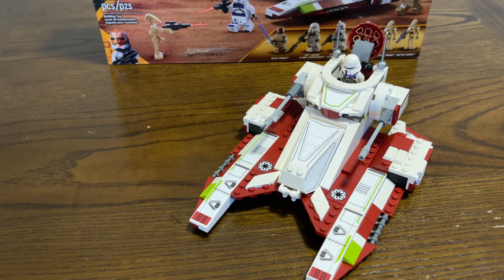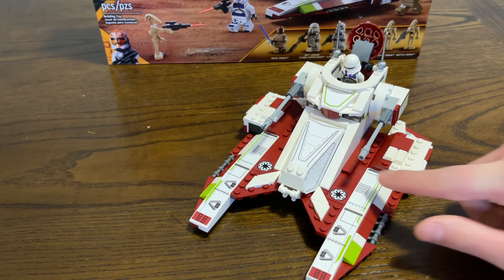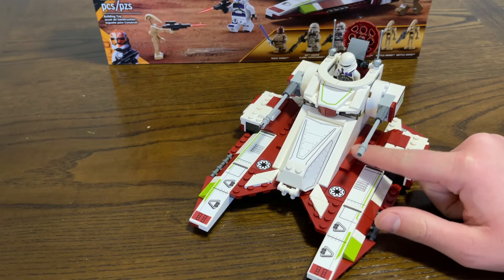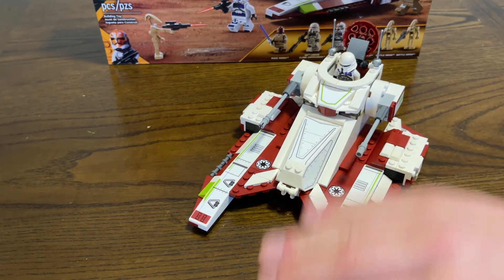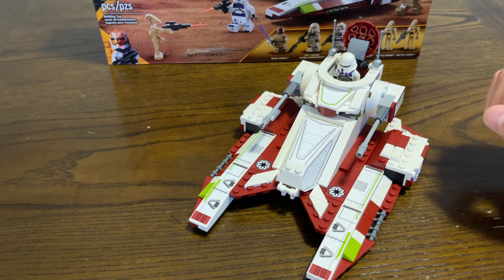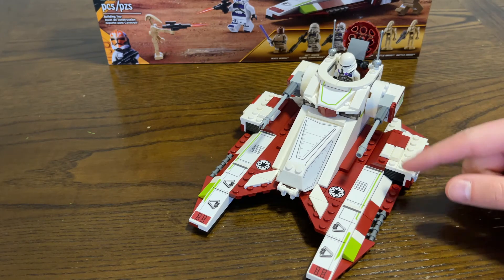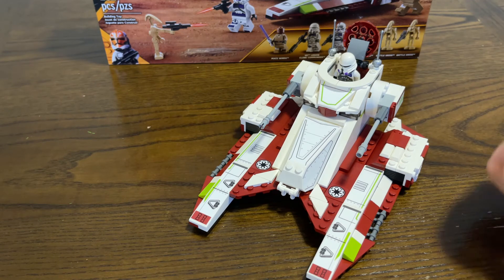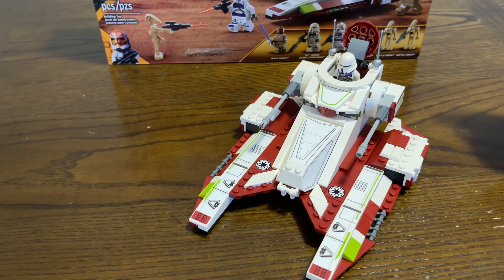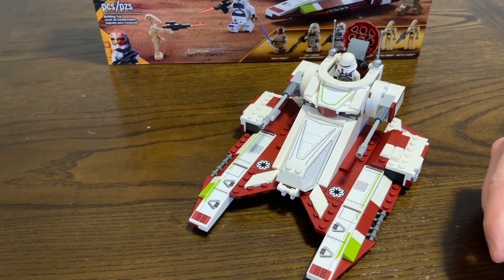I'm going to rate this set a 9 out of 10. How could it have been a 10 out of 10? They could have made a little bit more going on on the side — it's just a little too stark of a line going up there. I really wish they could have done something to make it look a little bit better. But again, 9 out of 10. The only other thing you could do to make this a 10 out of 10 set is to add maybe a super battle droid or a droid commander in the set.